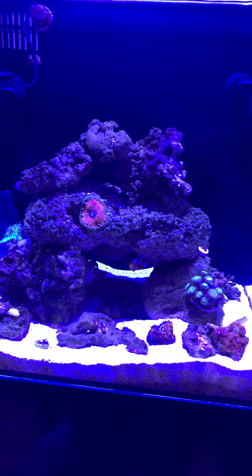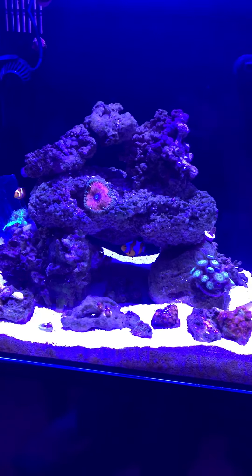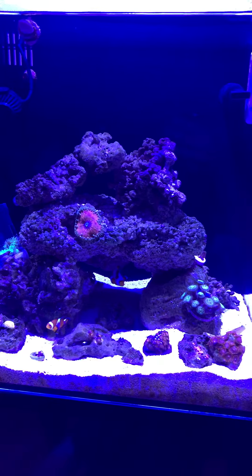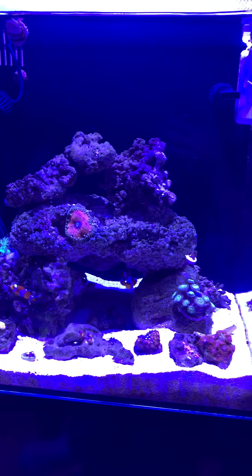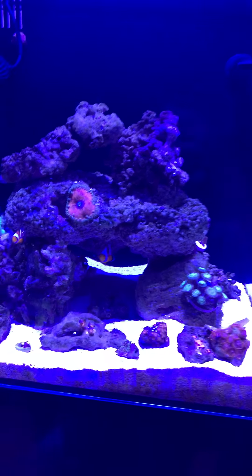I also feed frozen brine shrimp and the occasional sinking pellet to the fish. All of my original cleanup crew is alive except for one hermit crab. I lost one frag of zoa, but everything else is doing well.